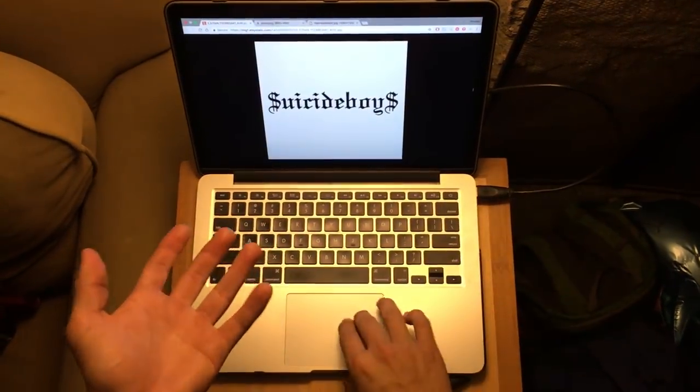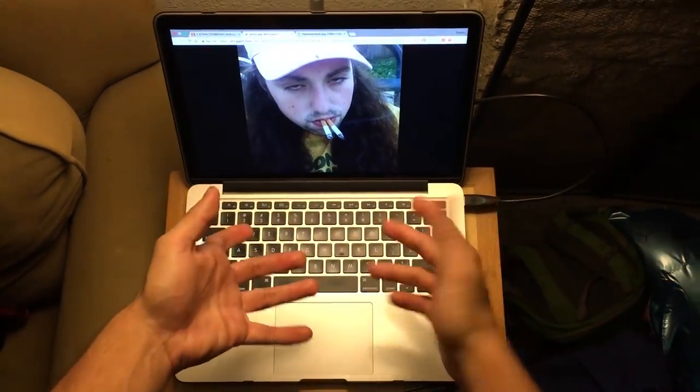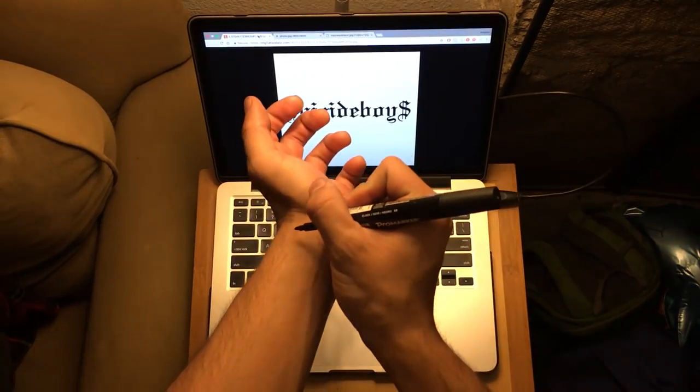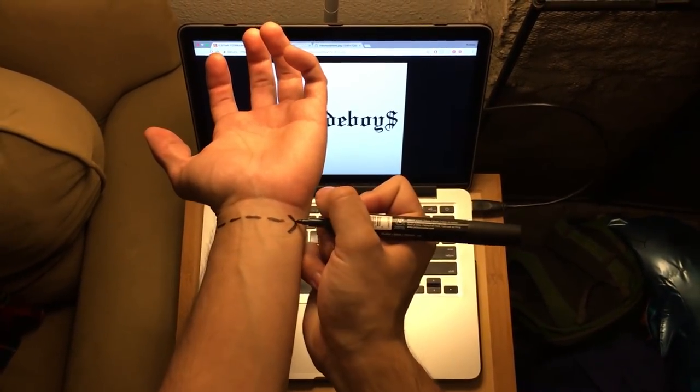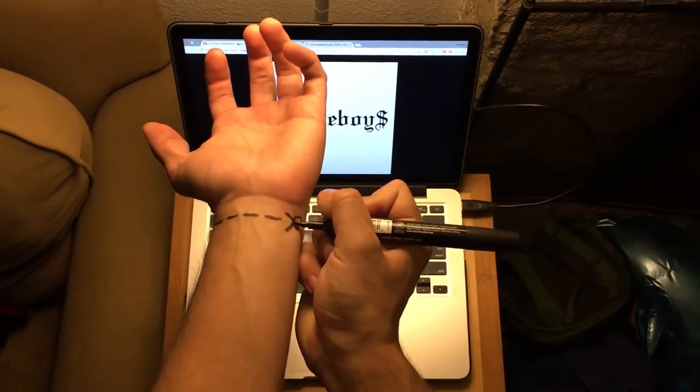Suicide Boys are a rap duo consisting of Slick Sloth and Ruby Da Cherry. They play some sort of horrorcore, spooky trap rap, and they're generally known for songs like Southside, Suicide, and Harris.